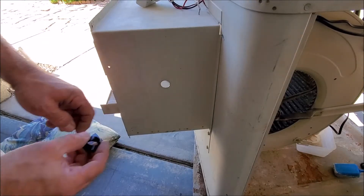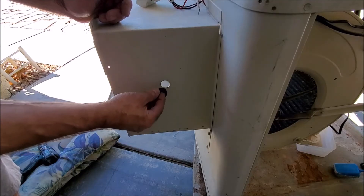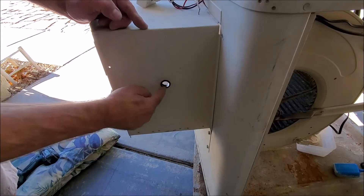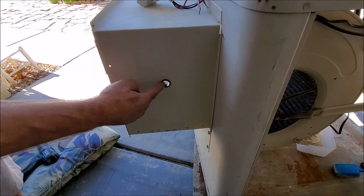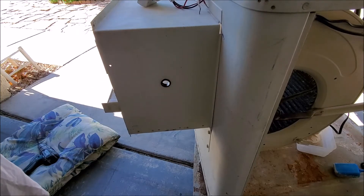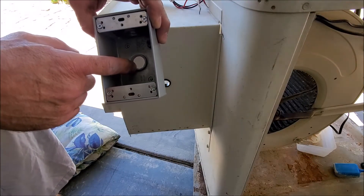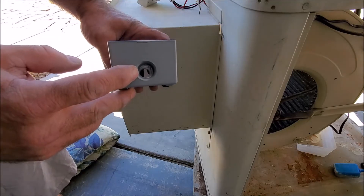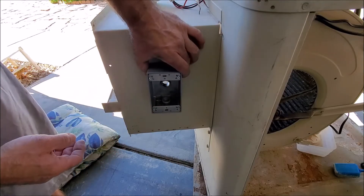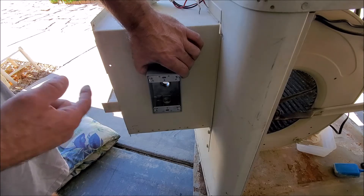We've gone ahead and drilled our hole out, and we're going to go ahead and insert the sleeve. Just take your time and drill out the hole — you don't want to go too big, otherwise you'll have to get a bigger sleeve. The purpose of this is it'll protect the wiring. As the swamp cooler vibrates, it's not going to rub against here and end up damaging your wiring. Next, our electrical box has a hole over here. If yours doesn't, you'll have to drill one. If it has any holes on the bottom, you might want to use that for your incoming power or fill them with the caps that come with it. We're going to go ahead and mount our box.